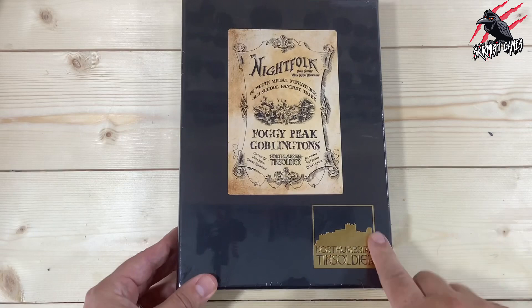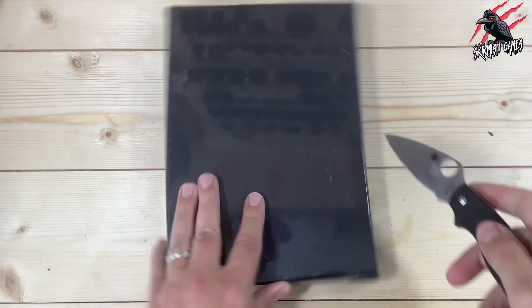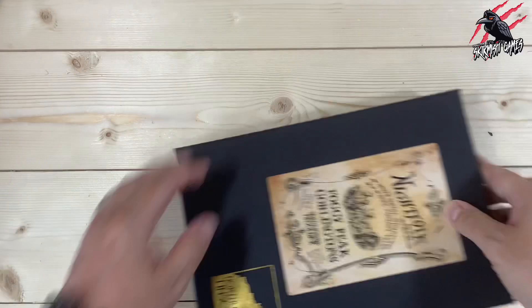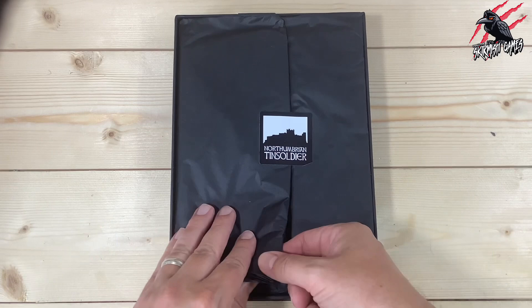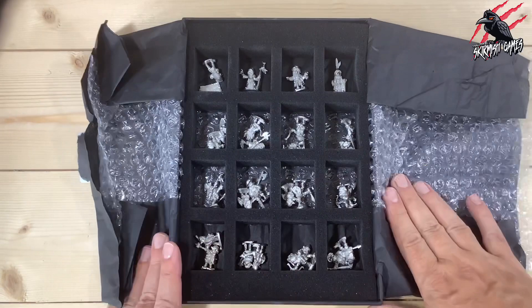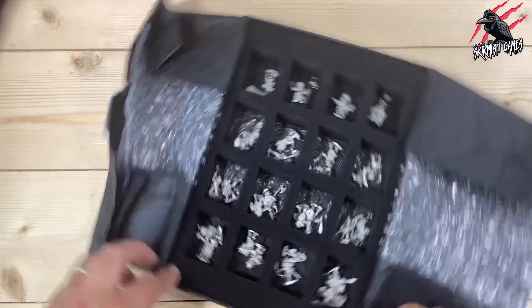Here you can see it comes in this really nice black box — we get the gold logo for Northumbrian Tin Soldier embossed on it, and it's covered in this protective film. Let's get this film taken off and get this open to check out all the good stuff included. We take the lid off and we get welcomed with this nice black tissue paper and sticker. It really is presented so nicely and also protected with all this bubble wrap.